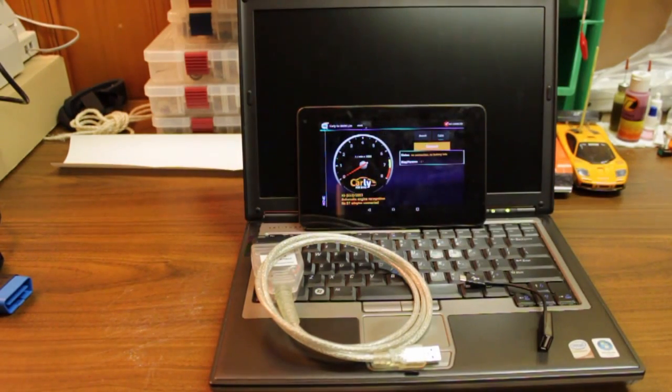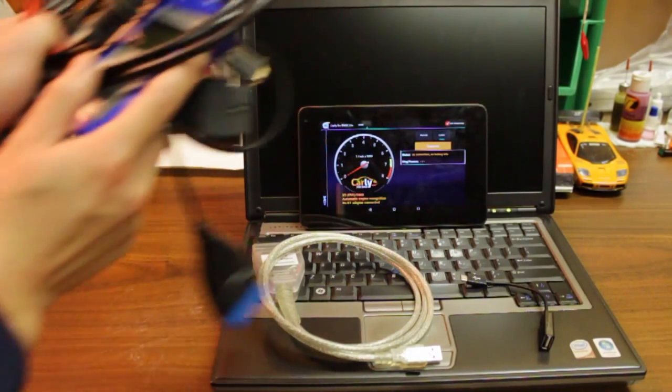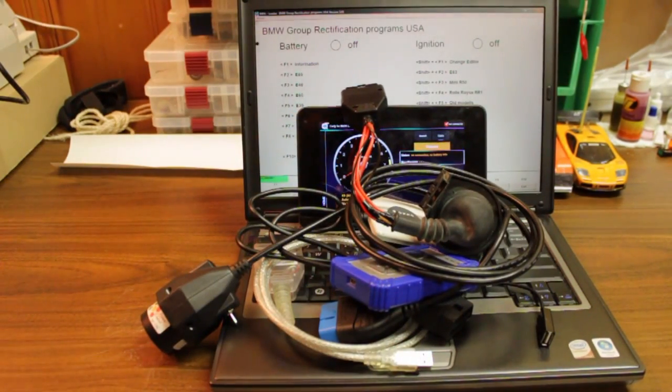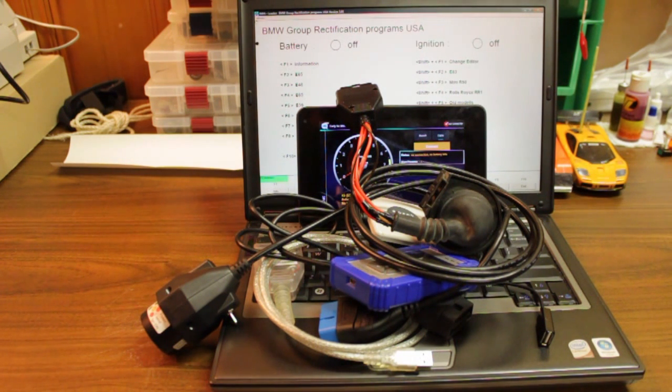So there you have it — this mess of cables plus my laptop gives you my top four diagnostic tools. Let me know what your favorite tools are to diagnose your cars, subscribe, leave some comments, and tell me what I can do better. Thanks guys!